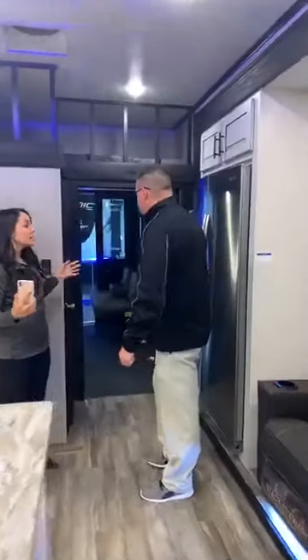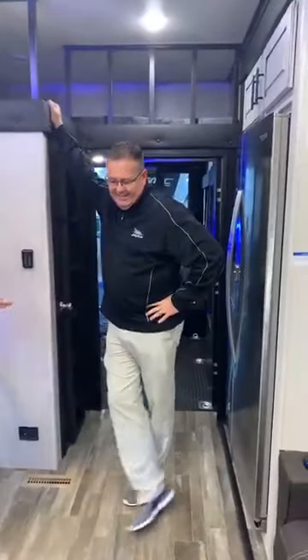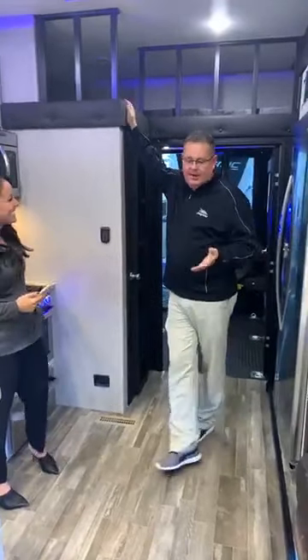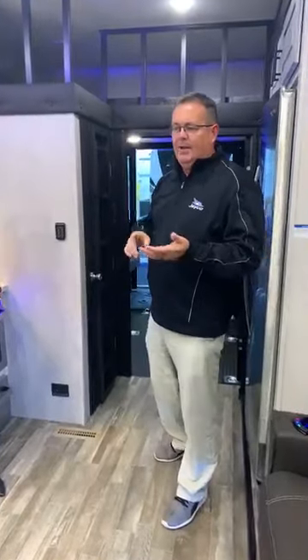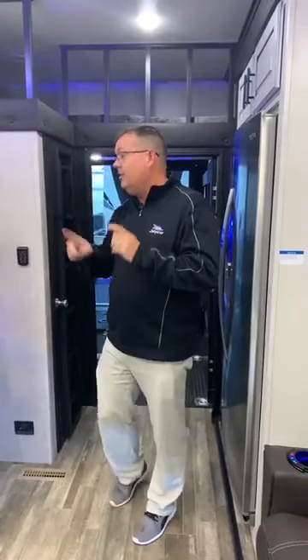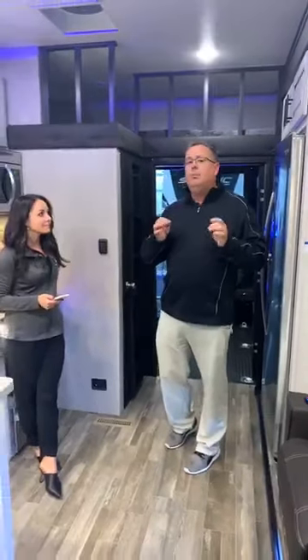You have a famous line about garages and toy haulers. I always find it ironic when people say 'ooh, toy hauler.' I always ask: if you were going to build or buy a new house, would you build or buy one without a garage for resale value? Of course you wouldn't. So why would you ever buy an RV without one?